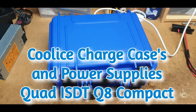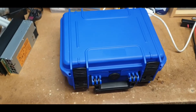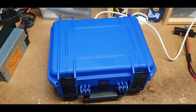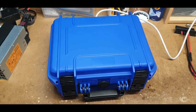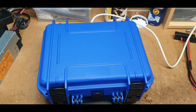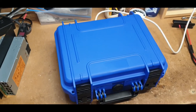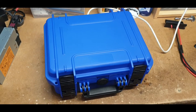Good morning YouTube, Ian here from Cool Ice Charge Case and Power Supplies. I hope you're all safe and well — potentially if you're in the UK you're not enjoying a very nice sunny day. It's very cold and wet today. You'll have to excuse me if I hiccup because I've got them and I can't get rid of them, and this case is being collected shortly so I'd like to grab a quick video.